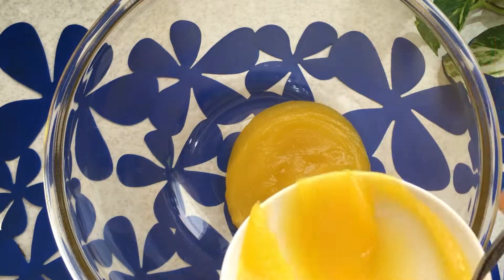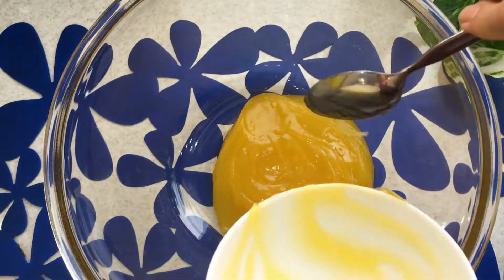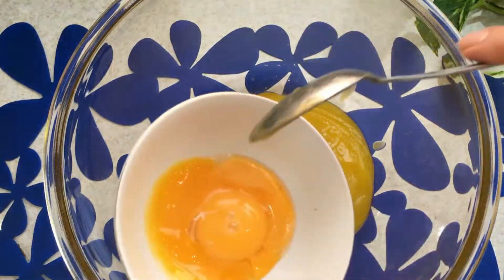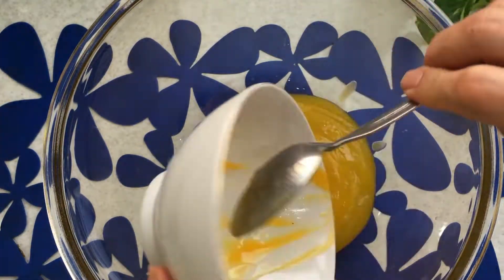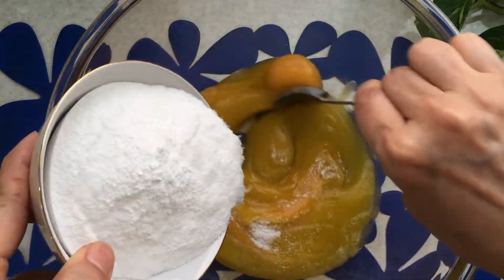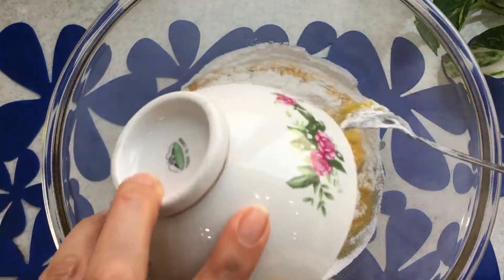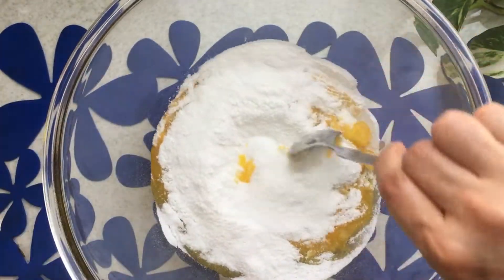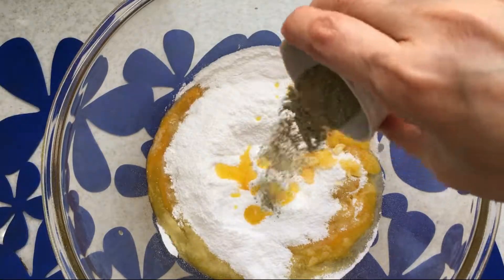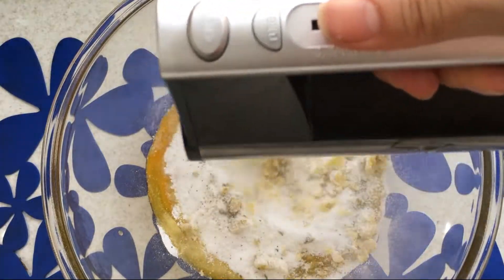Mix oil, yolks, sugar powder, and cardamom powder with a mixer for about five minutes.